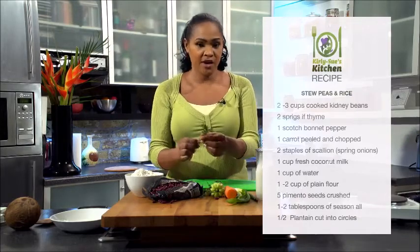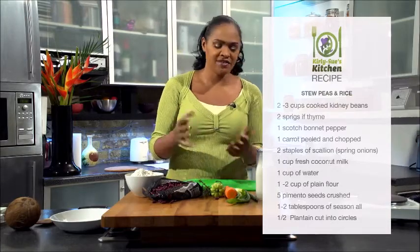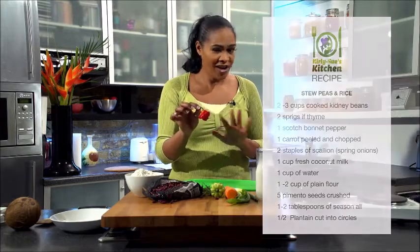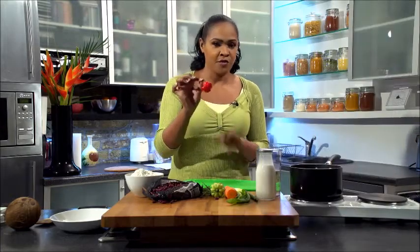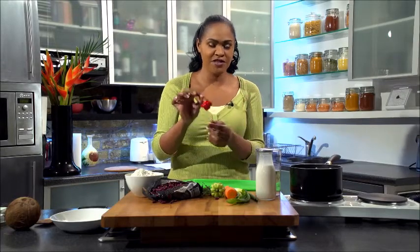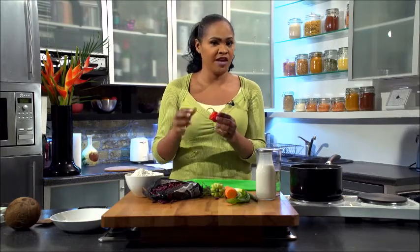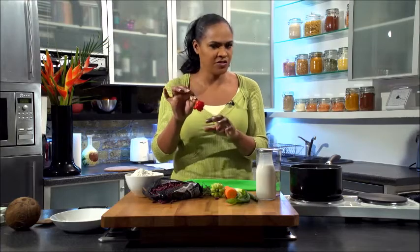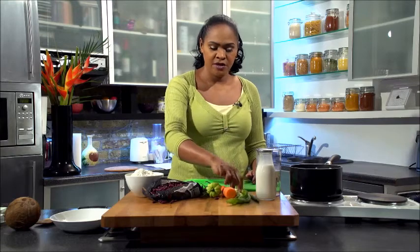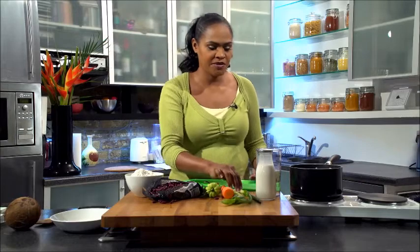Also in the dish we need a couple of sprigs of thyme — fresh thyme is preferred. If you can't get fresh then use the best that you can get, but fresh thyme gives it a nicer flavour. Scotch bonnet pepper: I'm not an advocate of fire so we're not going to cut these open. If you put it into the dish towards the end without opening it, you'll get the flavour but not the heat, as long as you don't leave it in for too long. One medium carrot. Two sprigs of spring onion, or scallion as they call them in some countries.